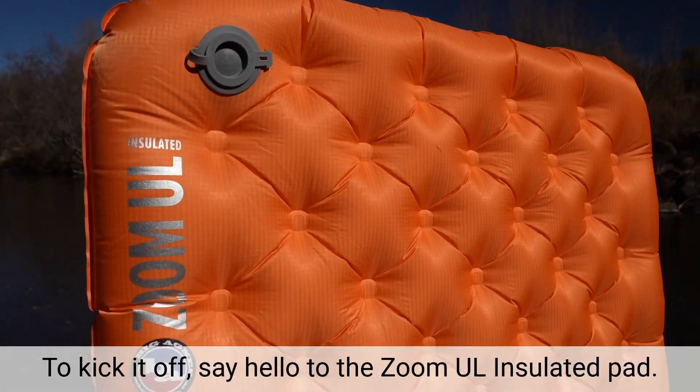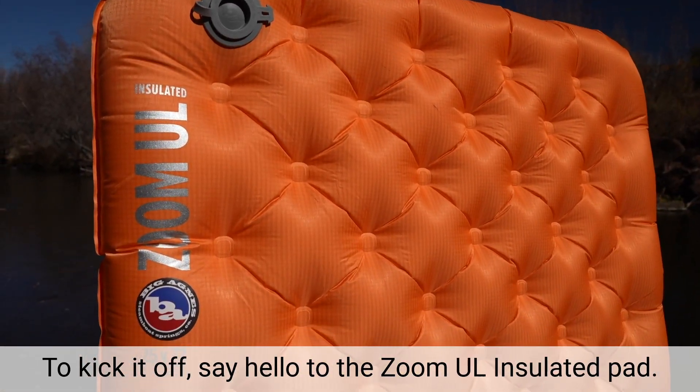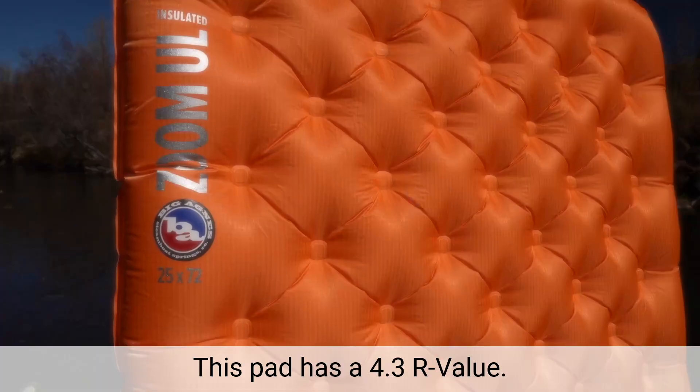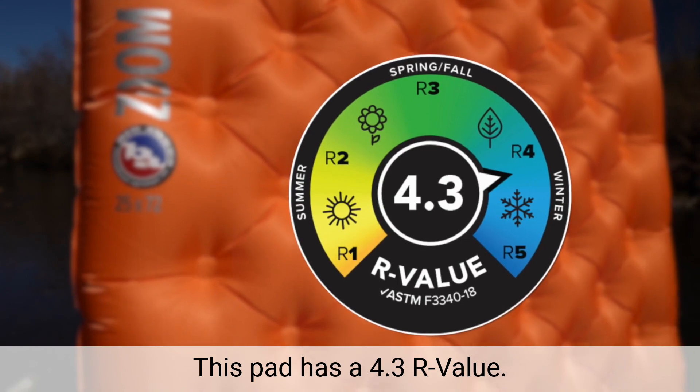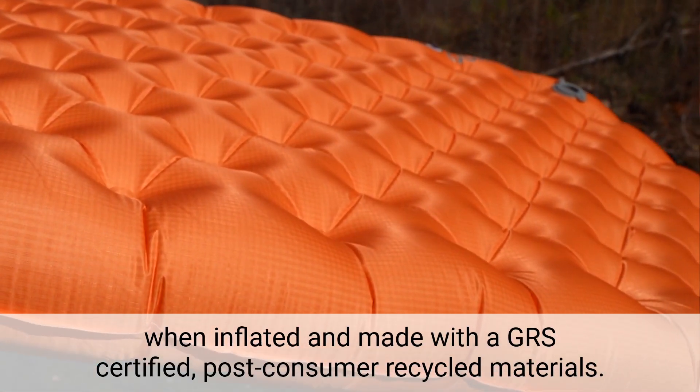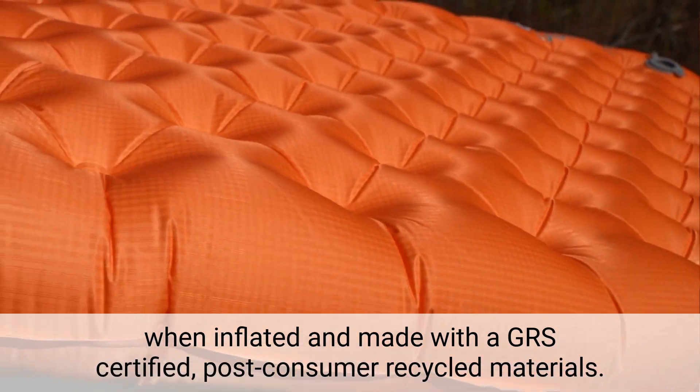To kick it off, say hello to the Zoom UL Insulated Pad. The Zoom is the lightest insulated pad from Big Agnes. This pad has a 4.3 R value and is over three inches thick when inflated, made with GRS certified post-consumer recycled materials.